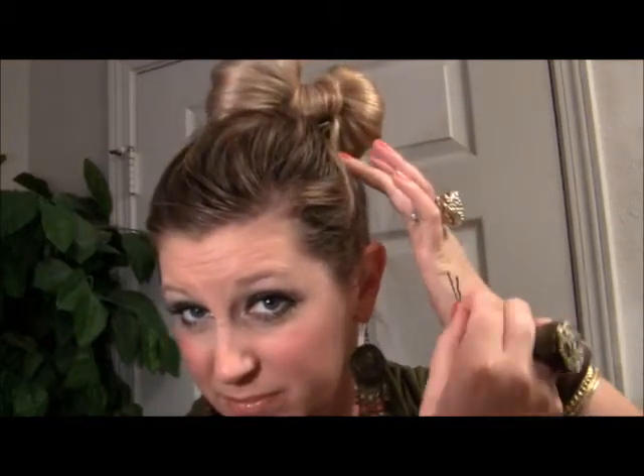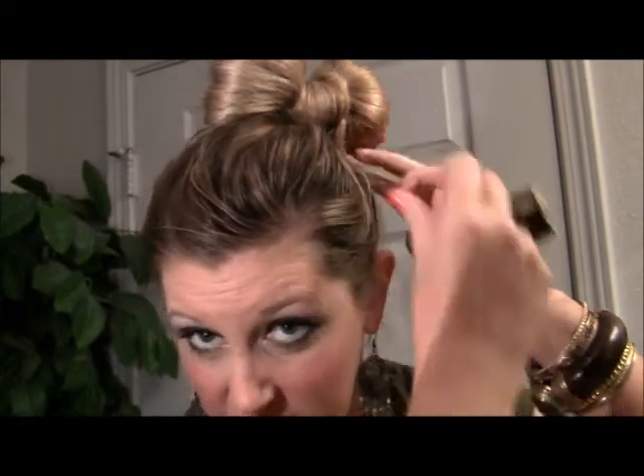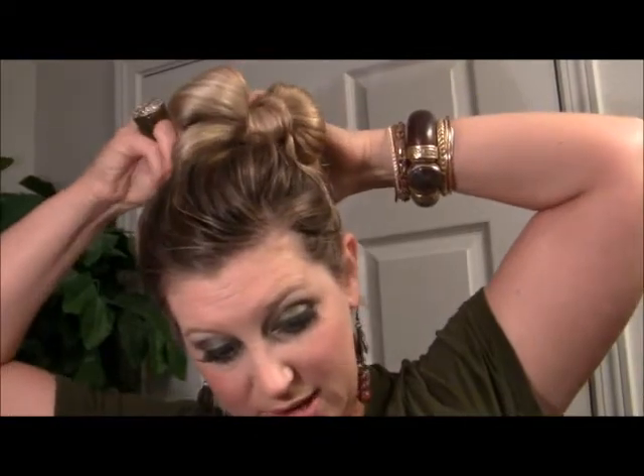Another bobby pin. Now you kind of want your bow to not look like it's flopping around everywhere, so you want to take the end of it — just the end — and you bobby pin it. Then you take another bobby pin and you pin the other side down.